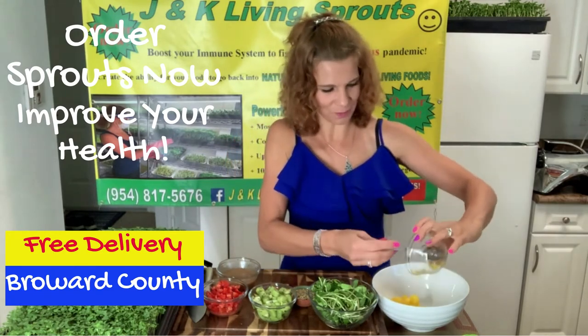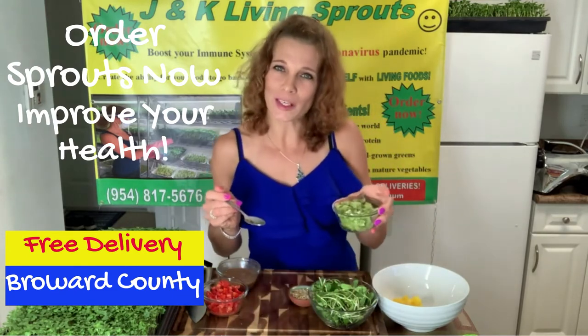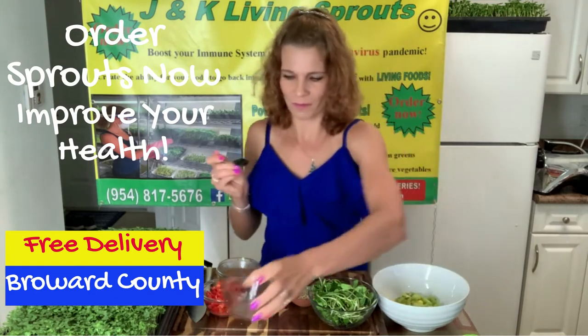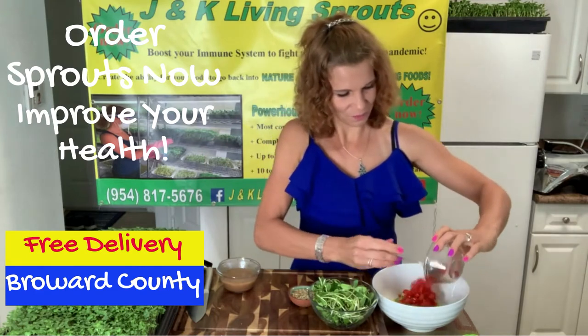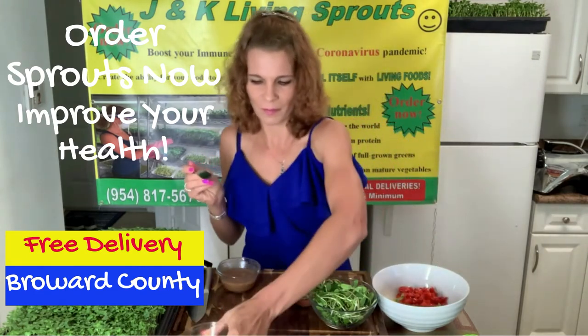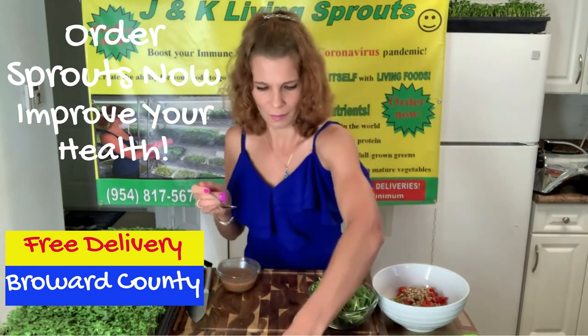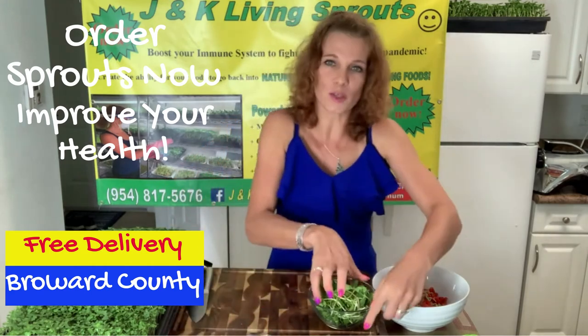I love mango. Next, two kiwis. Tomatoes. Sunflower seeds. And of course, sunflower sprouts.